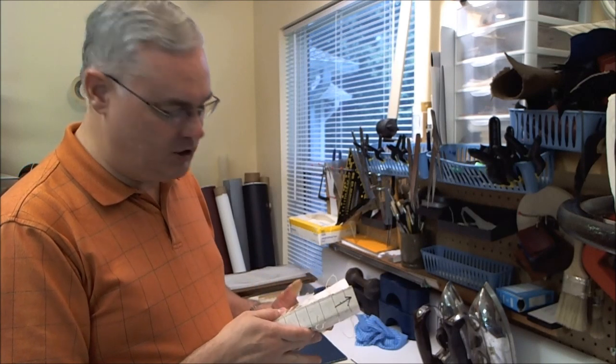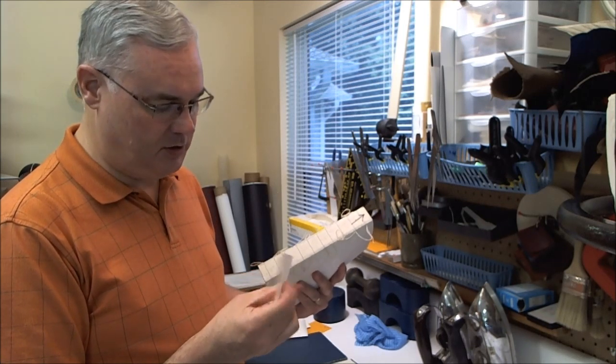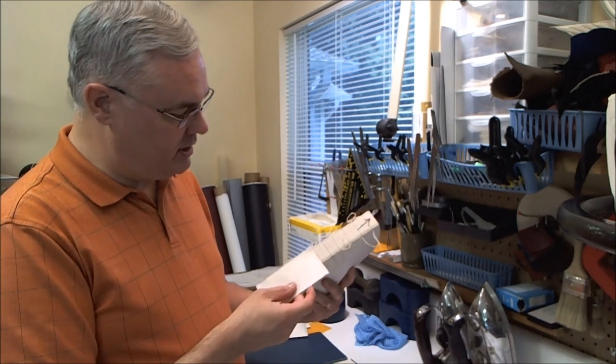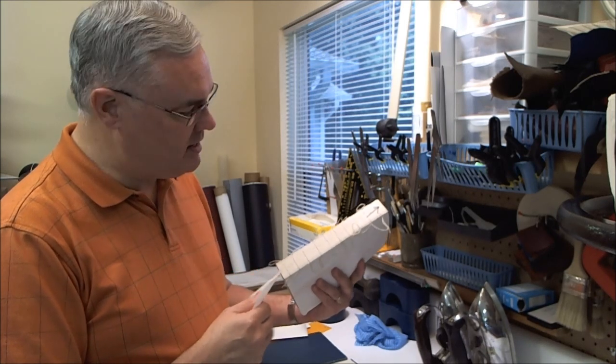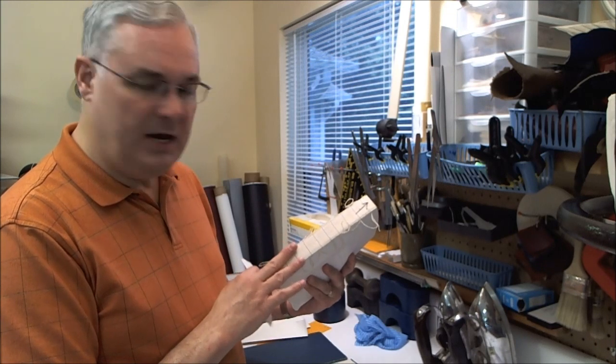After that, I'll put it back in the press and forward the spine just like I normally would. I'll put a very thin layer of wheat paste on here — that will soften the PVA glue that's already on there. Then I'll use a piece of Japanese paper, cut appropriately in length. With that paste softening the existing glue, the fibers of the Japanese paper will interact with the fibers of the book paper, making a nice strong backing material.